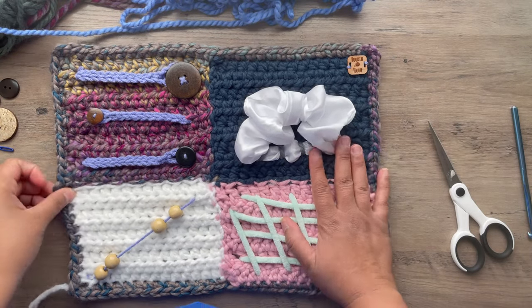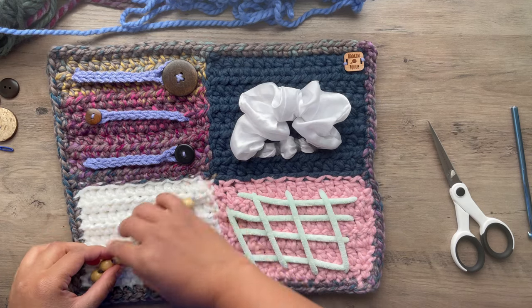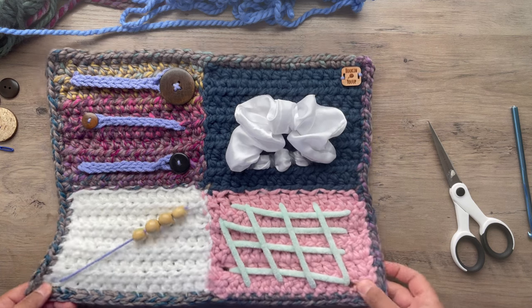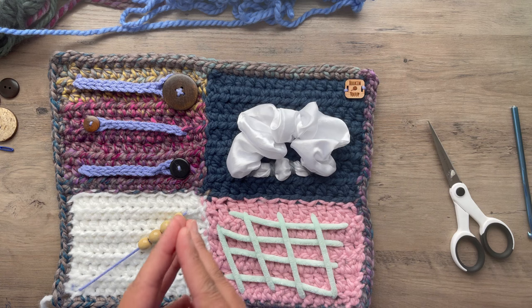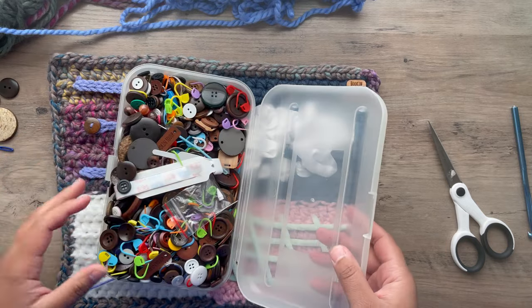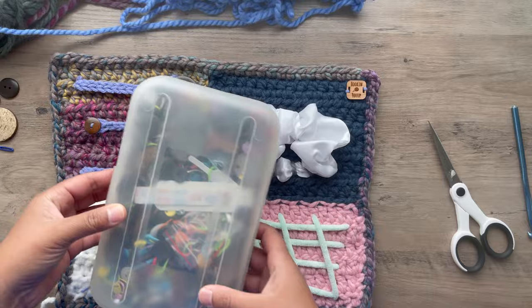What's up everyone? This is Erica with Hooking You Up, and today we're going to do a super fun project. This will be for members only. So we're going to go ahead and get into it. I did want to use a lot of leftover beads. I have this whole pencil box filled with buttons, beads, and all kinds of random stuff.